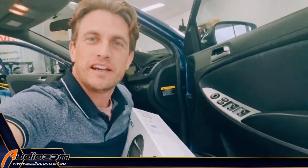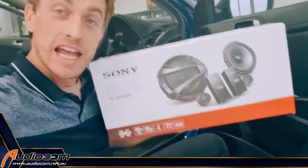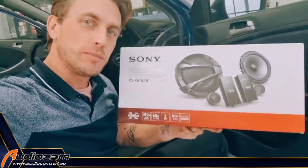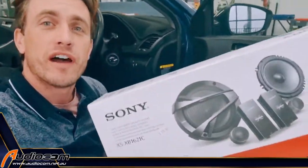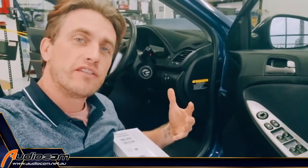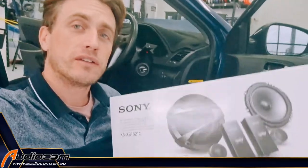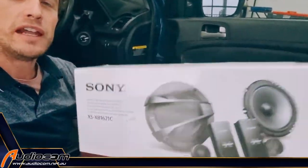G'day Australia, Coram E here. It's been a little while since I've done a speaker tutorial, but here we are fitting a set of Sony split component speakers into a Hyundai Accent. This Hyundai Accent has just recently had a Sony head unit upgrade as well, so we've got plenty of power on hand. The original unit in the vehicle doesn't really have the power to drive aftermarket speakers properly, but once you've switched it out for an aftermarket unit, they're more powerful and will push an aftermarket set of speakers to where they need to be. So let's get started.